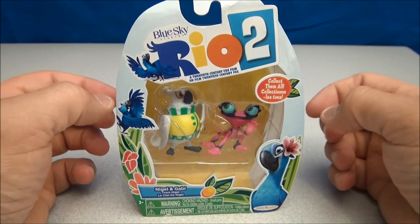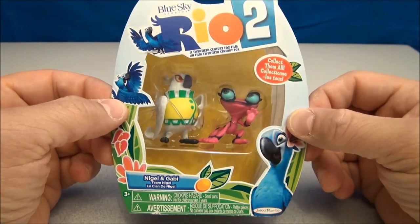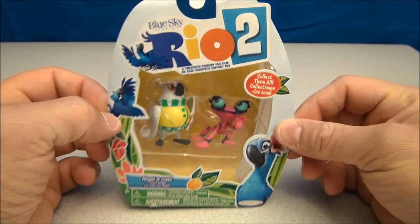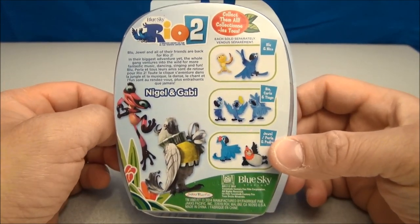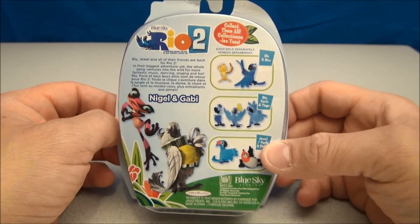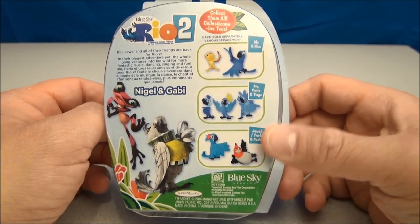What's up YouTube, I'm Mitch Santona with another Rio 2 figurine review. This is Nigel and Gabby — this is how they come packaged. These things don't do much of anything except look really cute and cool on your desk. They're highly collectible but they don't have much going on.